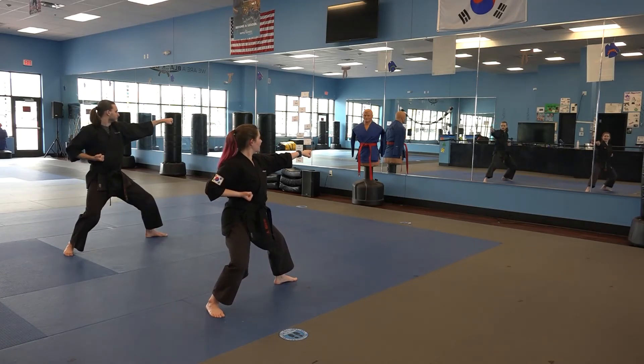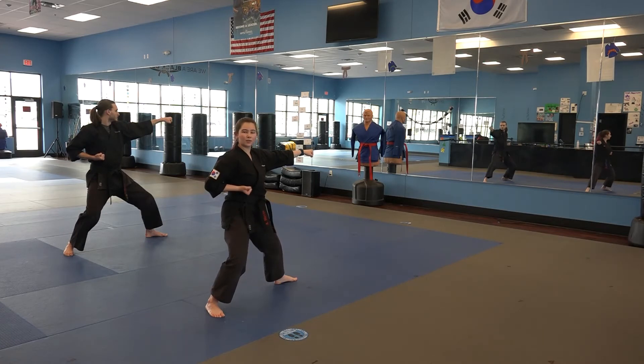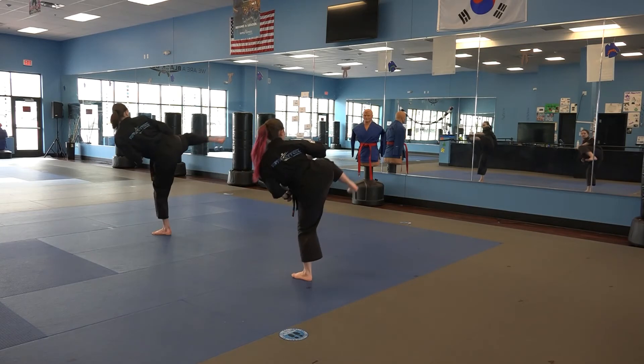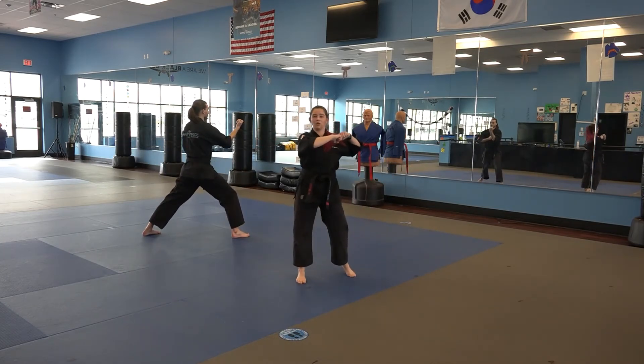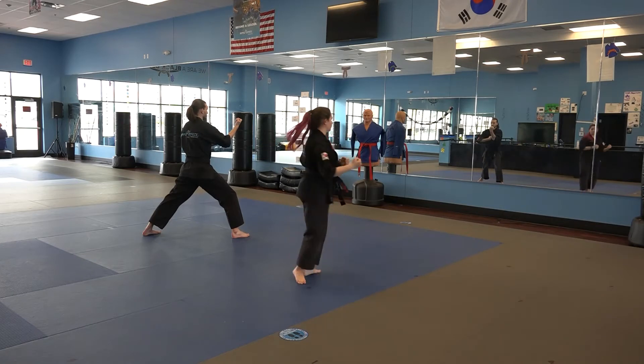Now I'm going to do a back leg side kick with my right leg, landing in another front stance with my right reinforced block. Back leg side kick, land, reinforced block. Making sure we chamber on our left shoulder into that reinforced block.